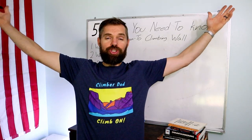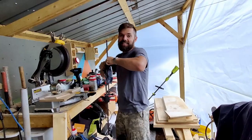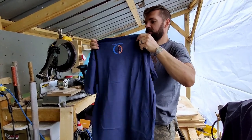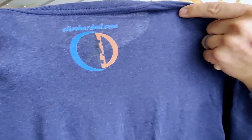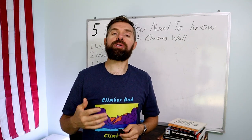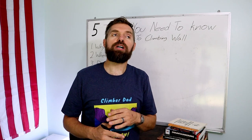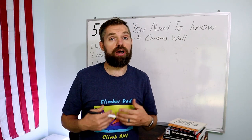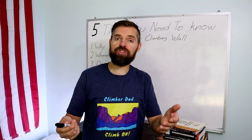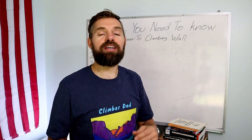Now it's time to get into the design of the climbing wall. I also want to show off this shirt that came in yesterday — it has the Climber Dad logo on the front, and on the back the tag climberdad.com. I'm printing it with a company called Printful; I'll leave a link in the description below in case you want to design some shirts for yourself and start a business that way.